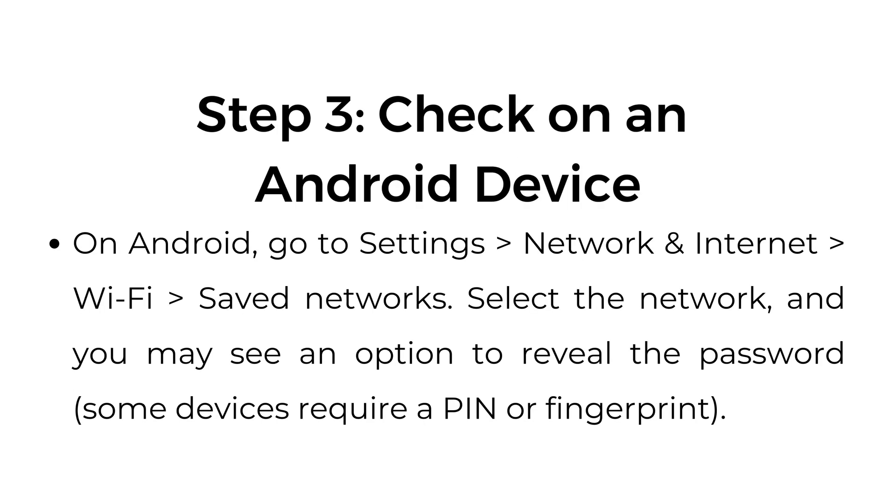Check on an Android device. On Android, go to Settings, Network and Internet, Wi-Fi, Saved Networks. Select the network, and you may see an option to reveal the password. Some devices require a PIN or fingerprint.